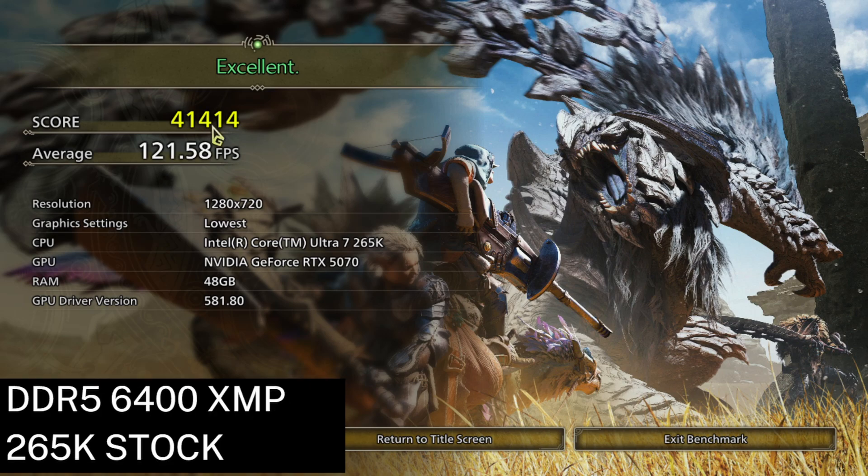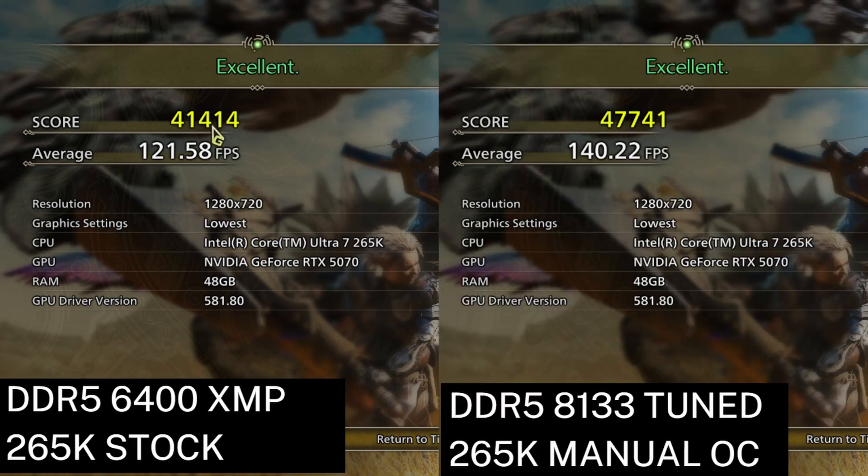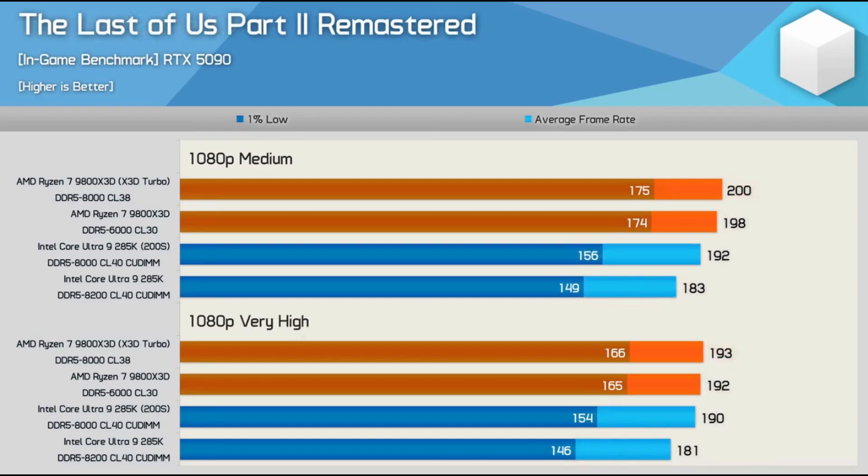Overall, looking at the stock DDR5 6400 result versus my overclocked DDR5 8133 C38 result, there is an over 15% difference, which seems consistent with PC Games Hardware's finding that an overclocked Core Ultra 7 265K can be drastically improved from a stock 265K. When Hardware Unboxed recently tested a 265K versus 200S boost, they found only a small difference in performance, but their stock CPU result was using DDR5 8200 and their 200S boost result was using DDR5 8000. If they used actual stock speed RAM in their benchmarks, I believe they would have found a much bigger difference.